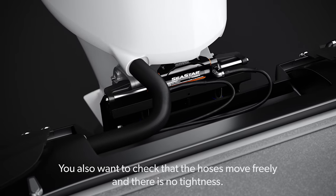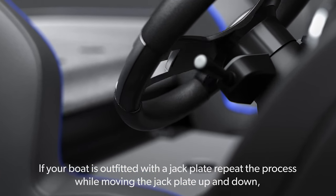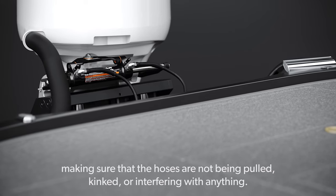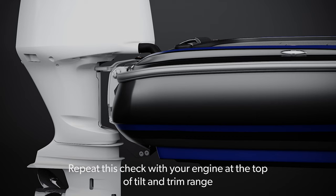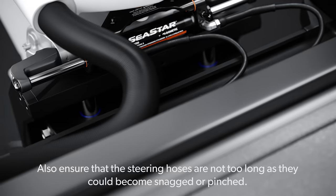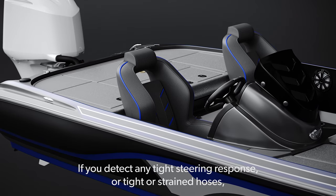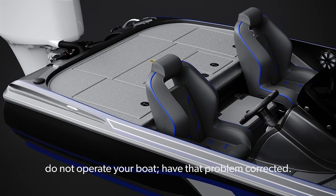You also want to check that the hoses move freely and there is no tightness. If your boat is outfitted with a jack plate, repeat the process while moving the jack plate up and down, making sure that the hoses are not being pulled, kinked or interfering with anything. Repeat this check with your engine at the top of tilt and trim range. Also ensure that the steering hoses are not too long as they could become snagged or pinched. If you detect any tight steering response or tight or strained hoses, do not operate your boat — have that problem corrected.